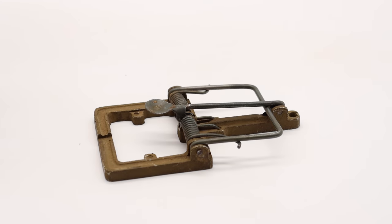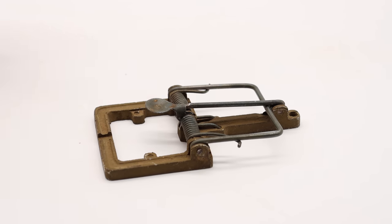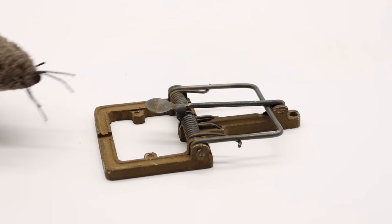That one is pretty tricky to set. The tip of that arm there is angled metal and it fits right in the pan. As soon as a mouse or rat comes along and steps on that, it fires.